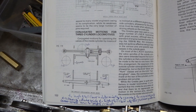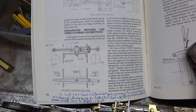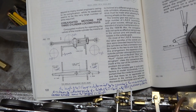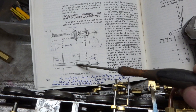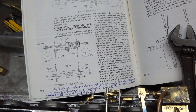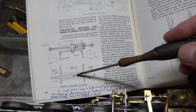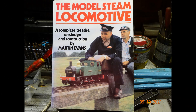The idea for this conjugated valve gear came from a drawing in Martin Evans' excellent book. In essence, according to Martin, the conjugated gear consists of a two-to-one lever — this length is twice this length — and then a sort of floating arm here, which has a relation of one-to-one, so equal lengths on both sides.